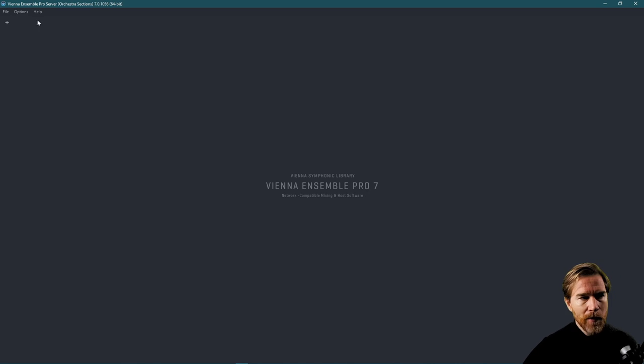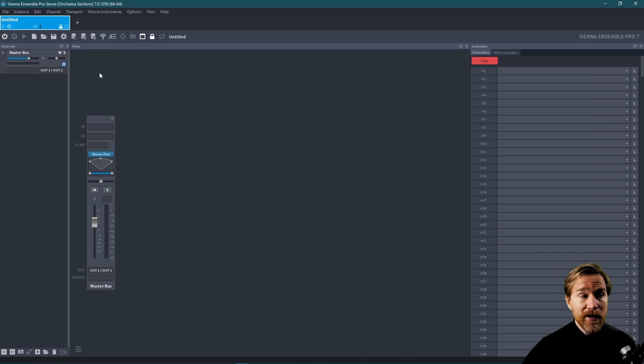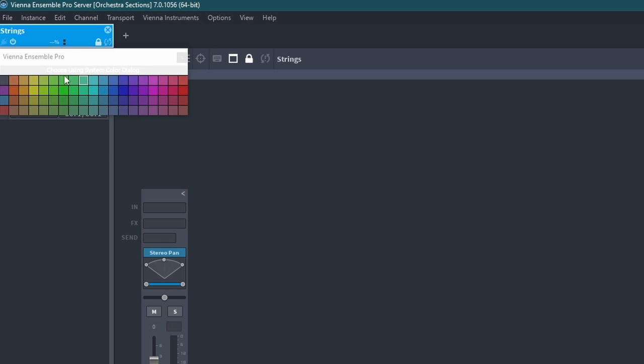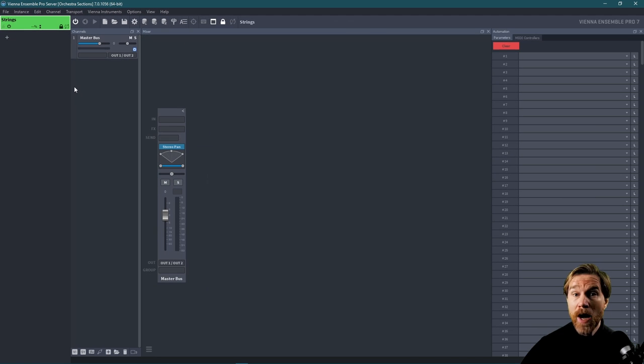Let's look at how you set up a template in VSL. Go to file and then go to add new instance. This box is the instance, and everything contained within it is a sort of group track — a session with different instruments and plugins. I'm going to rename this one 'strings,' then right-click and set the color. Then I right-click again and change to switch instances list orientation — I prefer having all my instances on the left instead of on top.